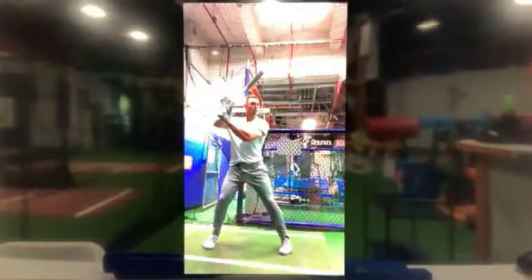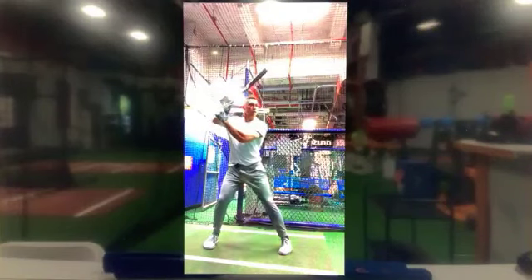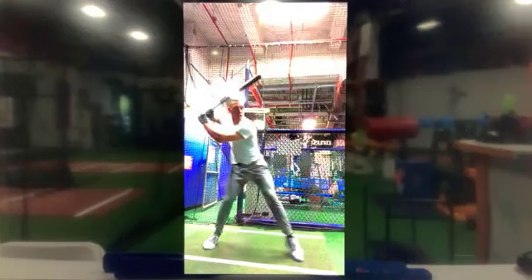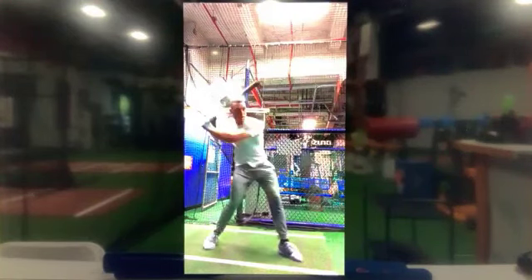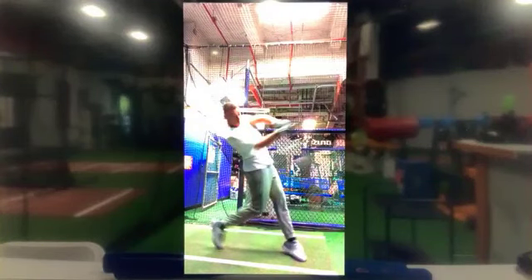I've got a better video to show this — this one right here. We're in the cage together. He hits this ball up the middle, but the launch of this swing looks like it's out from his body, not around his body. It looks like it's going out toward the second baseman, but his leg turns him into the ball.